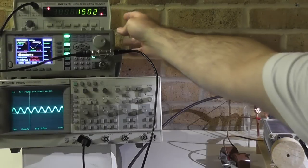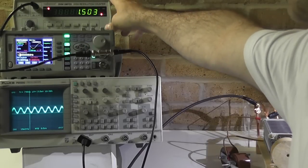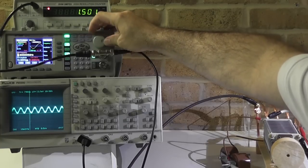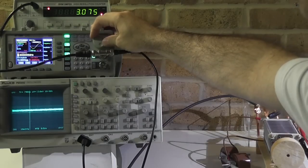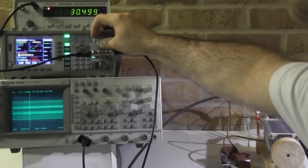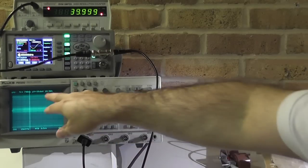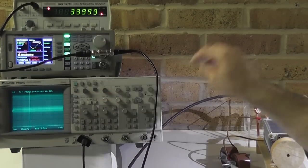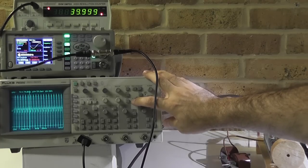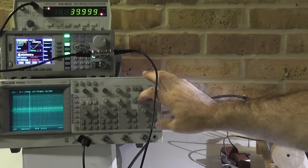I've changed the setting on my counter because going higher in frequency requires switching to the second channel, where the Q is lower. Let me sweep up to 40 MHz to give you some impression of the harmonics. It becomes quite strong at 30 MHz, even stronger at 37 MHz, and peaking at 40 MHz — peaking to about 2 to 3 times as much. The signal doesn't look too bad actually. This is something worth investigating — tuning the whole system at a much higher frequency.